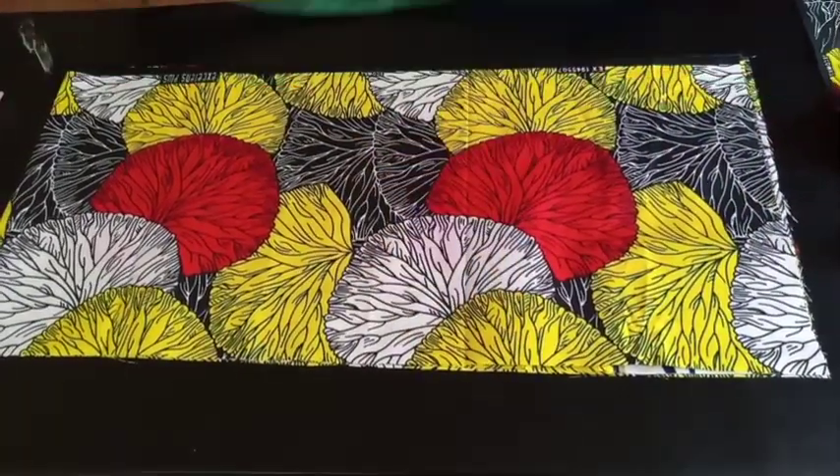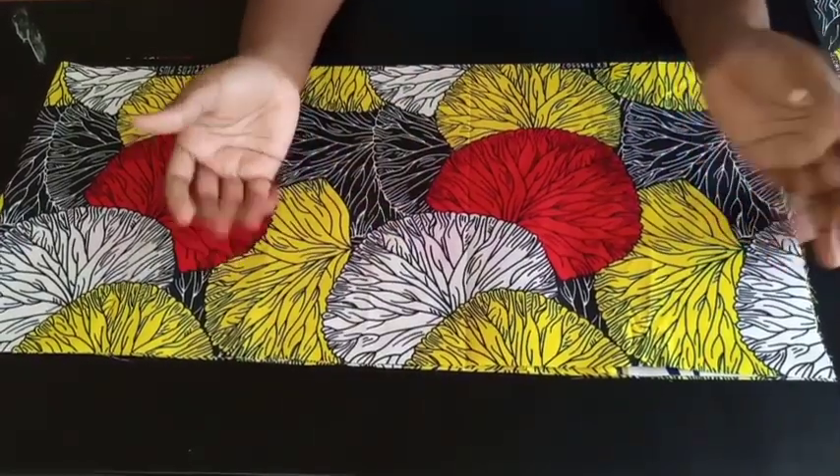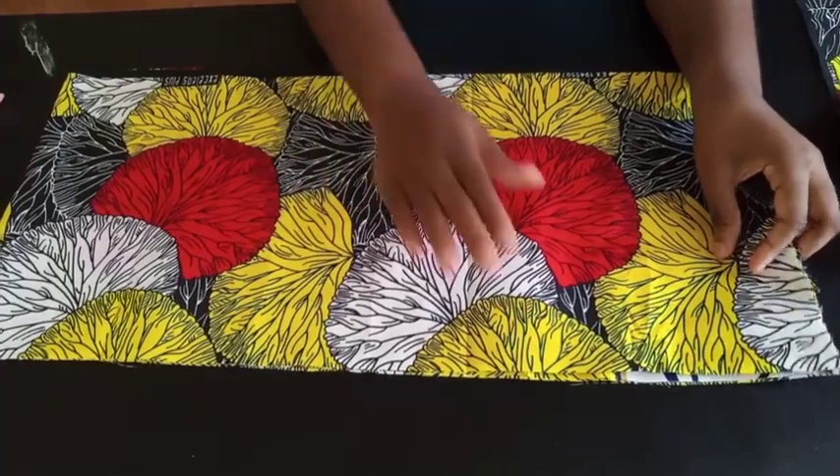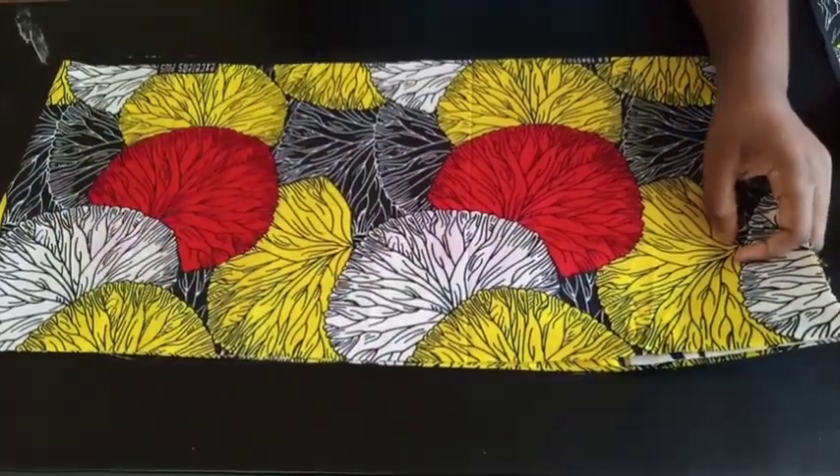The first thing you're going to need is maybe one and a half yards of fabric. One and a half yards is even too much, but just cut out one and a half yards for the tutorial. You might end up not using the whole thing.